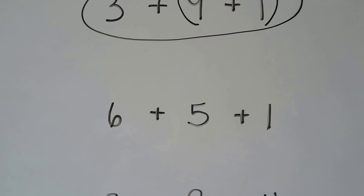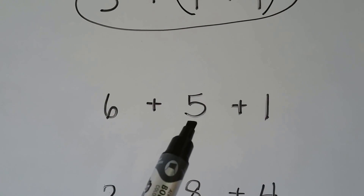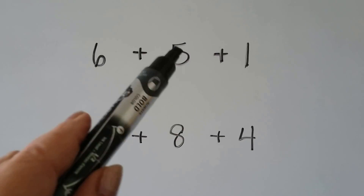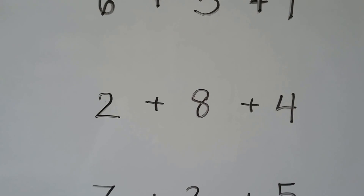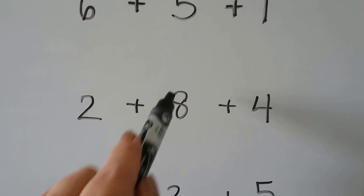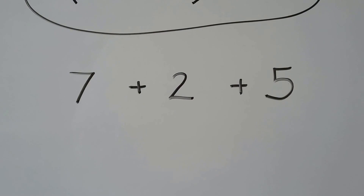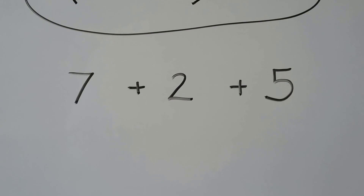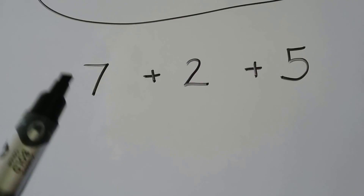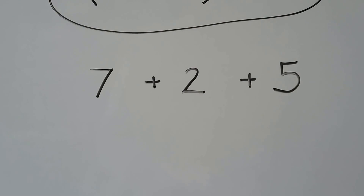How about 6 plus 5 plus 1? Do any of these numbers make a 10 to add? I know 5 plus 5 is 10, but there's no other 5 here — there's a 6 and a 1. So that one doesn't make a 10. How about 2 plus 8 plus 4? Do you see two numbers that can make a 10? 2, 8, 9, 10 — that makes a 10, then we can add the 4. How about 7 plus 2 plus 5? 7 plus 2 is 9 — doesn't make a 10. And 7 plus 5 is 12 — doesn't make a 10. So that's not one we need to circle.